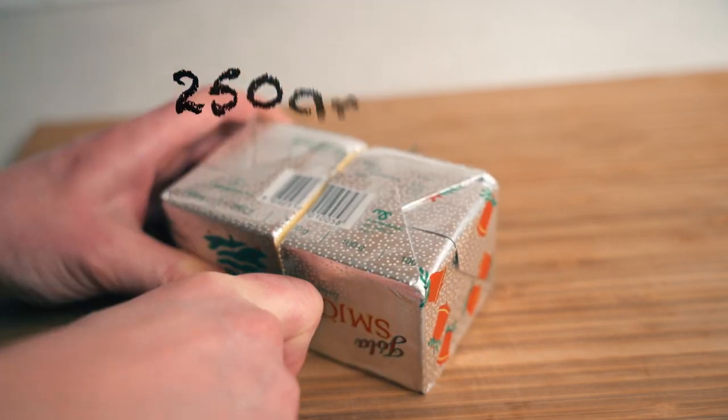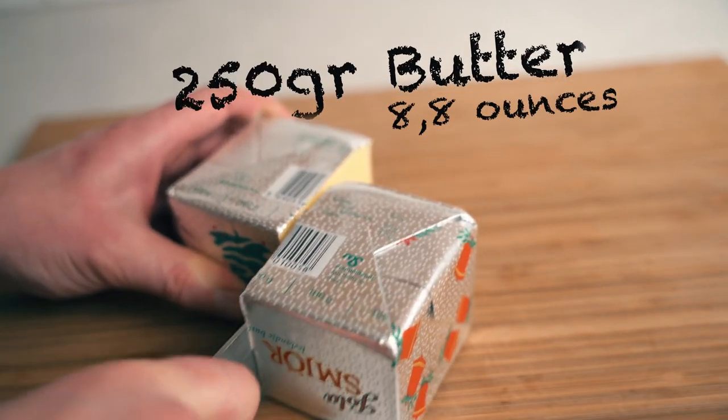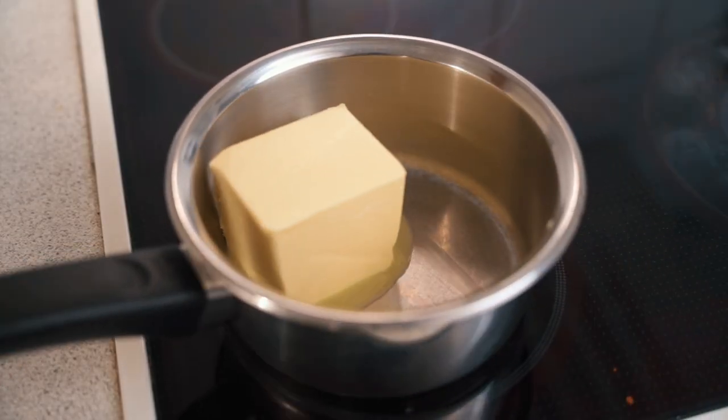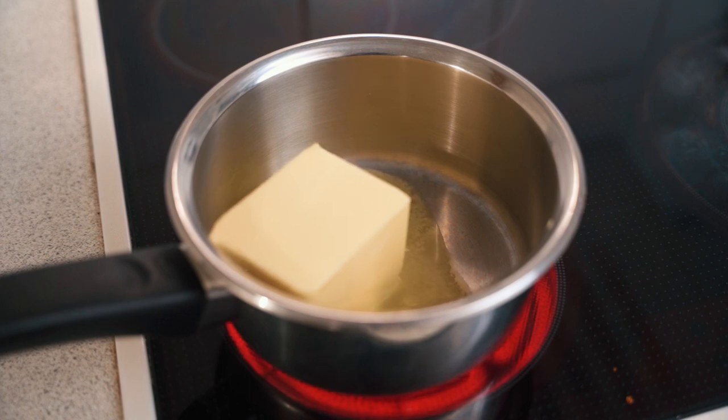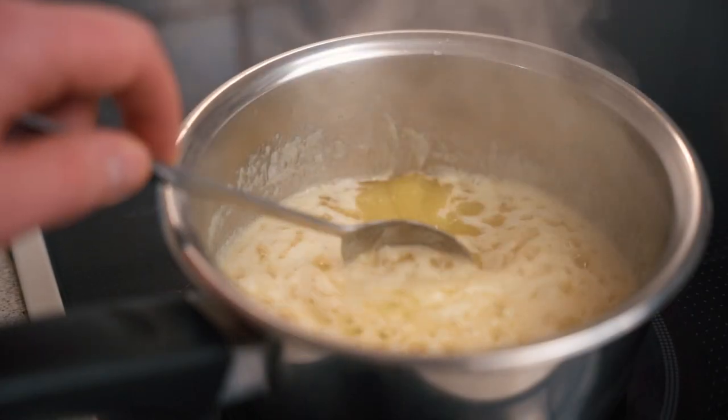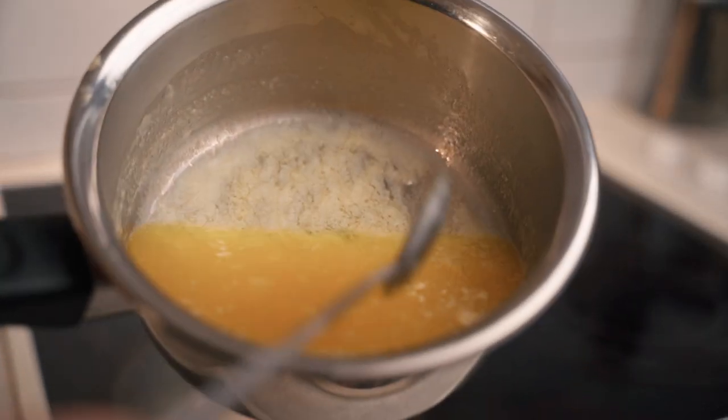First thing we need to do is to clarify some butter, and that is surprisingly easy to do. All you have to do is melt it down under low heat. You can also probably use ghee, but it's nuttier and imparts more flavour. Allow the butter to melt down slowly until the milk solids — the white parts — become separate.